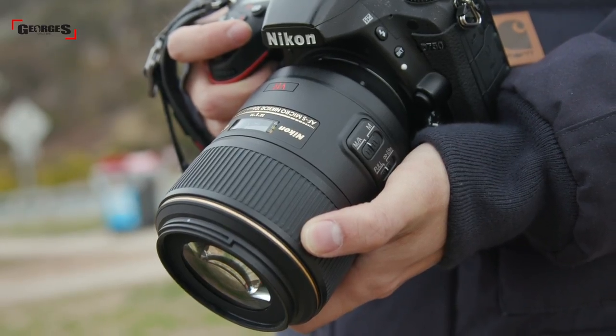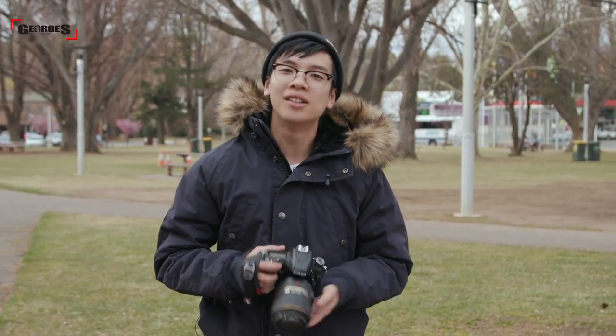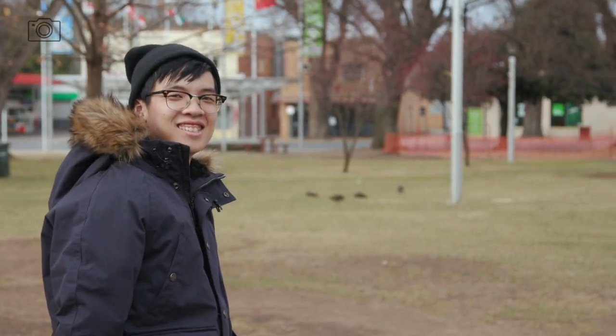To back it up, it's got a nine rounded blade aperture diaphragm for clean, crispy bokeh, and one extra low dispersion element to help with chromatic aberrations as well as color fringing. It's double coated with nano coating and super integrated coating for maximum light transfer and flare control, plus a silent wave autofocus motor for a faster autofocus experience.